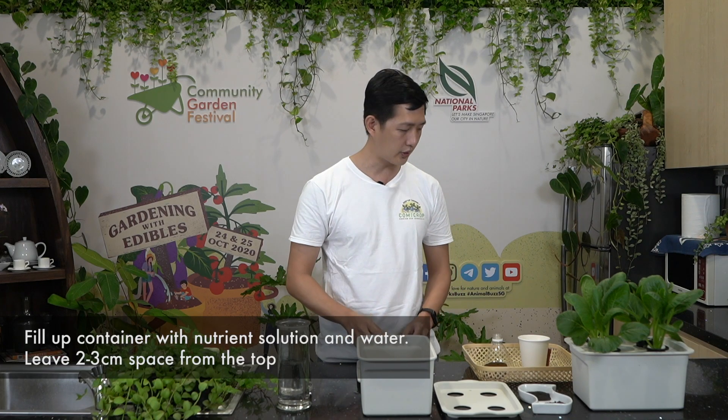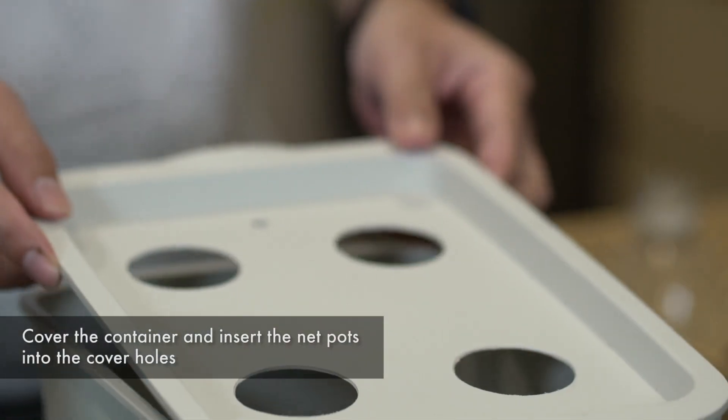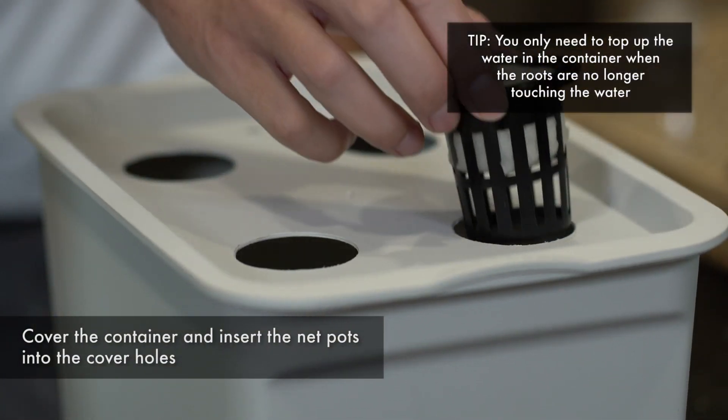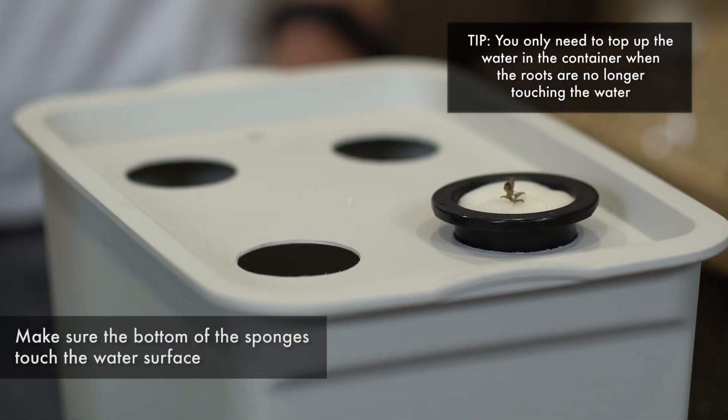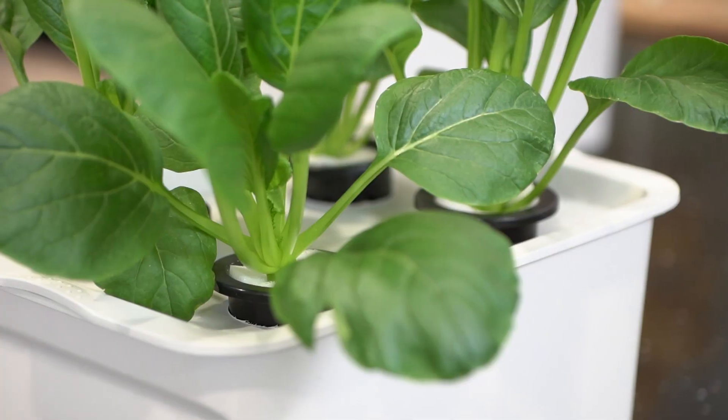We will then fill up the rest of the container with the nutrients. I will pour all of the nutrients into the container and fill it up. We can then cover it up, put the net pots in with the plants, and leave them there. When they are fully grown, they will look something like this, and you can then start to harvest them and eat them.